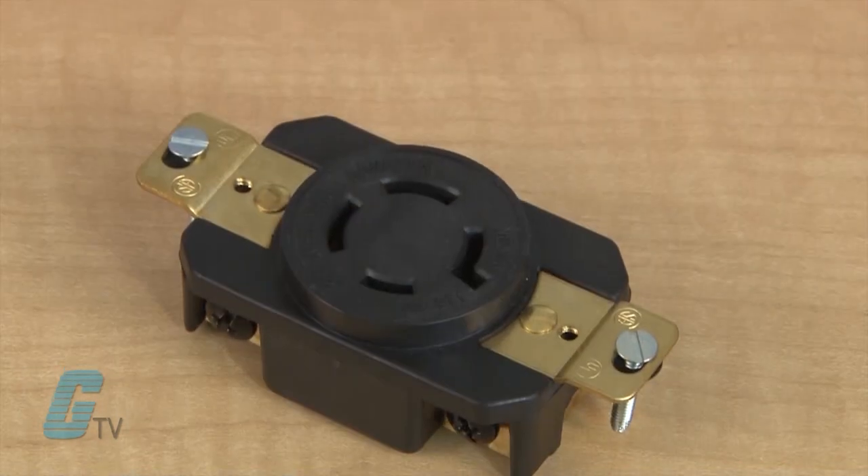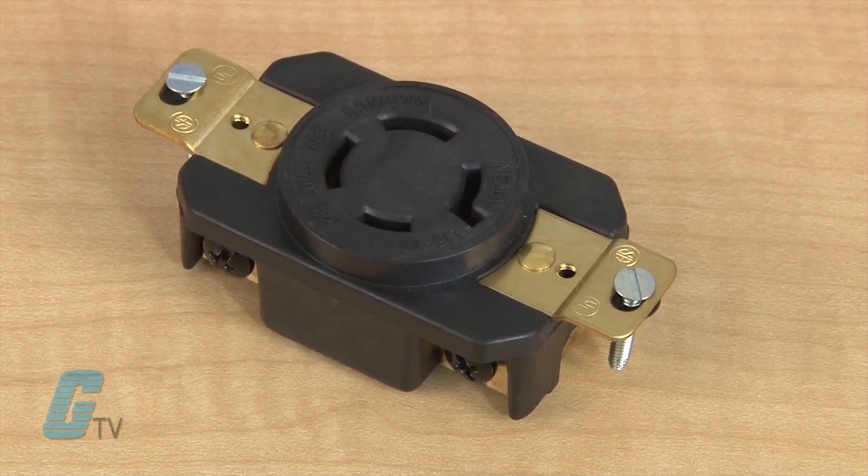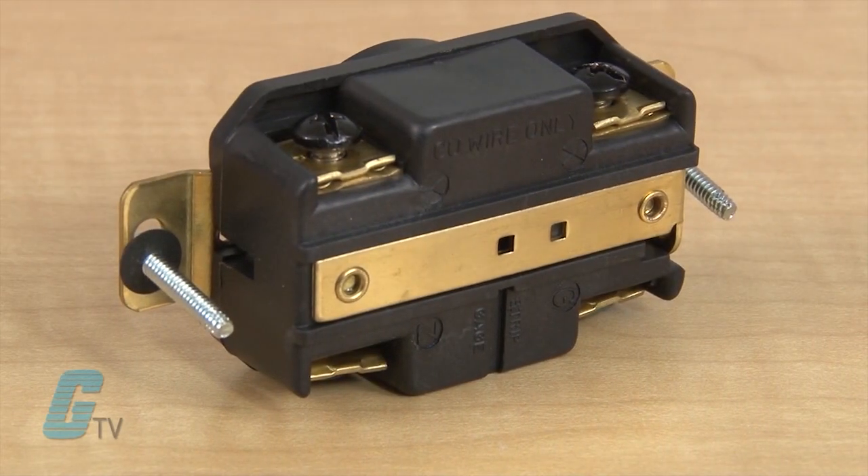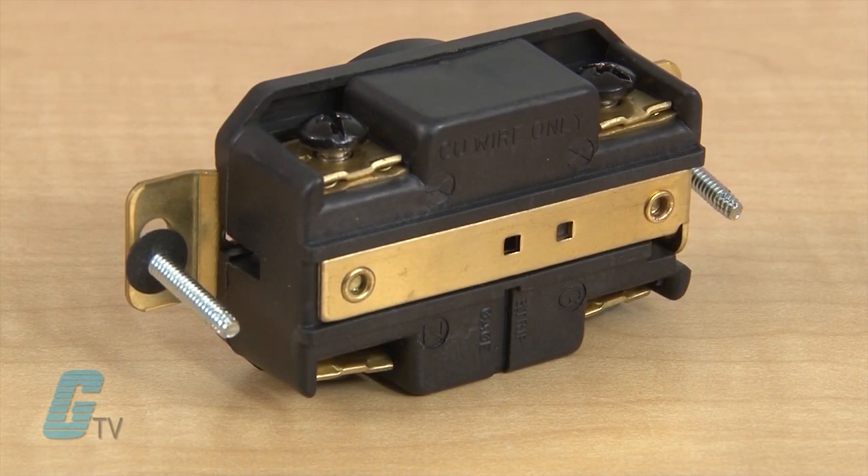The receptacles are housed in a glass filled nylon body and offer impact, heat, and chemical resistance. The all brass mounting strap and grounding system provides low resistance, ground path, and corrosion resistance.